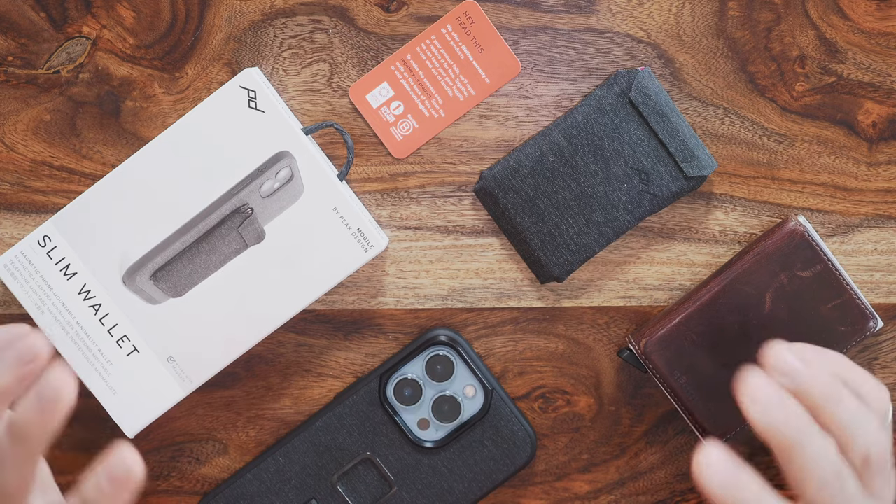For the past couple of months I've been really testing the Slim Wallet, so this video I'm just going to break it down into two things: one, what I liked about it, and two, what I didn't like about it. So let's jump right in.